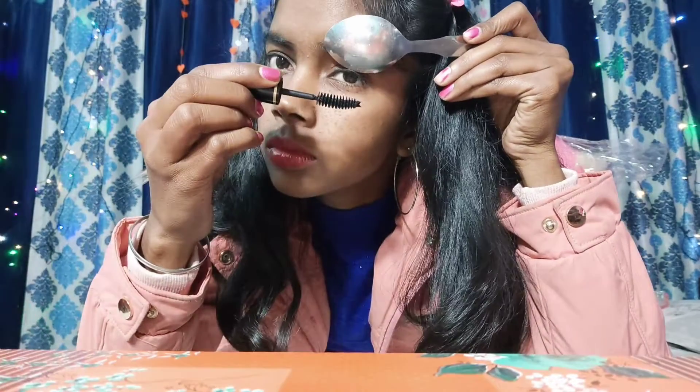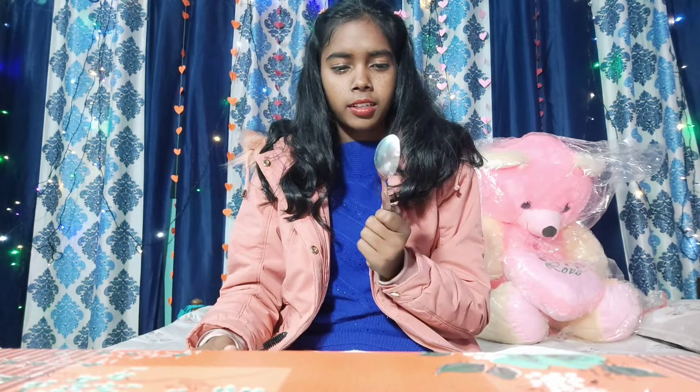Now we will start our second hack — in the second hack she made a mascara curl using a spoon. So let's do it. This is my eyelashes — you can see the difference. I thought it would look bad but it's not. I didn't have makeup on but let's try it anyway.